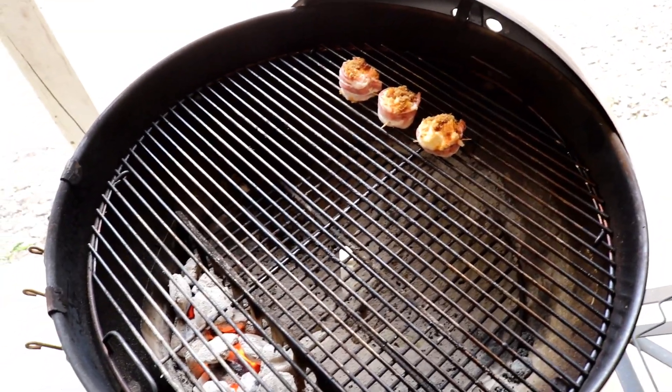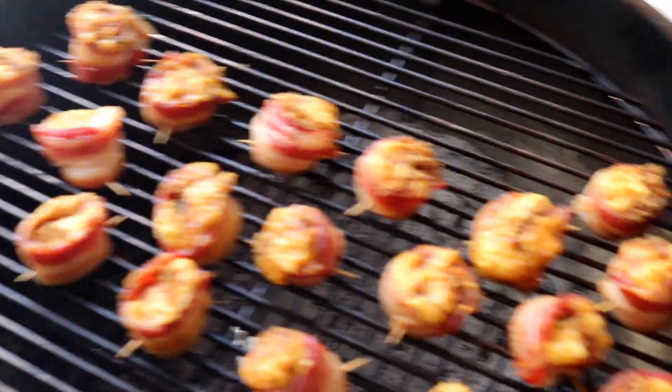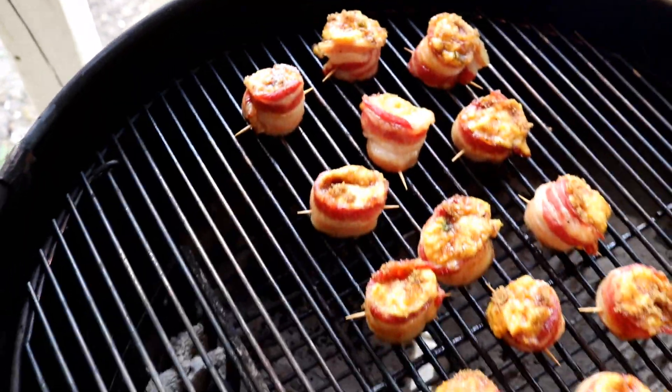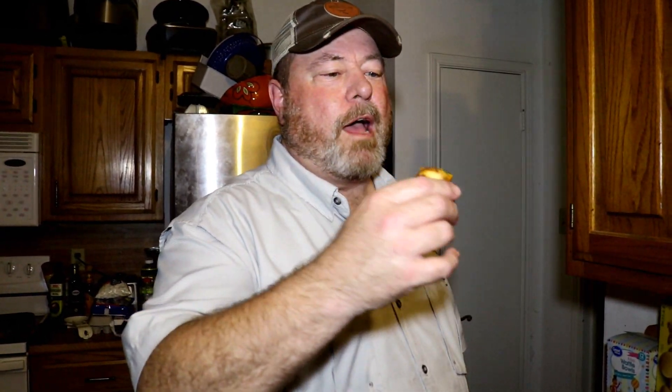We'll come back and check on them in about 45 minutes. It's been about 15 minutes — probably got about 10 to 15 more minutes. You can see some tilted over a little bit, but that happens. Time to test one out. Perfect — a perfect blend of the sweet brown sugar, the spice rub, and the jalapeño that's in it. The beautiful thing about these is you can put in whatever you want. We just showed you what the basics are.